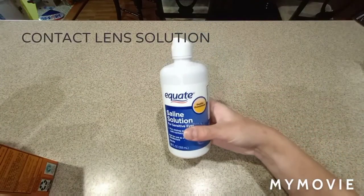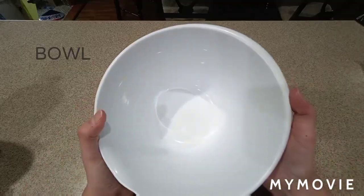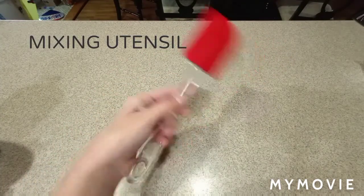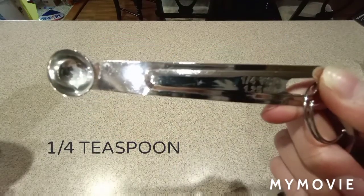You're going to need baking soda. And if you don't use contact lens solution, or if you use borax or anything for your activator, you won't need the contact lens solution or the baking soda. Then you're going to need a bowl and a mixing utensil. You're going to need a half cup measurement and a quarter teaspoon measurement.